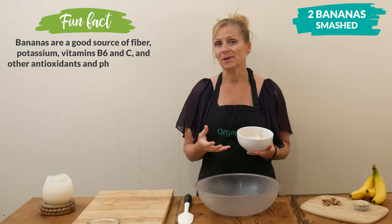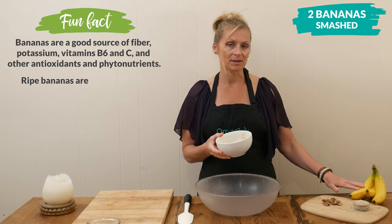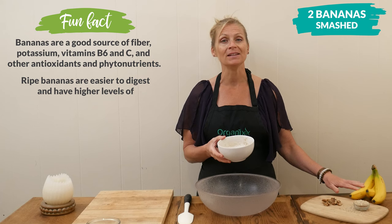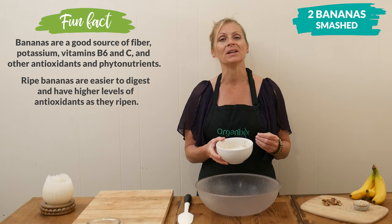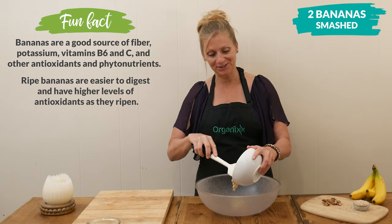The more ripe your bananas are, the sweeter they're going to be. The bananas I'm using today aren't super ripe, so they're not going to be as sweet, but they're also going to have less sugar. And if this is something I'm going to be eating first thing in the morning, the less the sugar the better. But it's completely up to you.